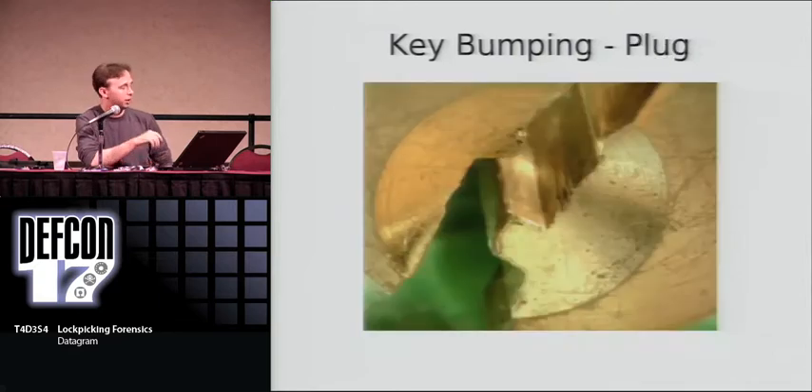The plug itself also shows evidence. With the minimal movement bumping method, you allow the thicker part of the key — near the bow — to enter the keyway, which it is not shaped for. This actually displaces material from the front of the keyway because that thicker portion of the key is being forced in.